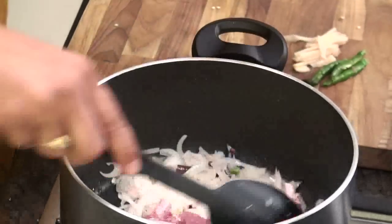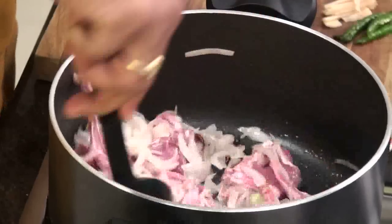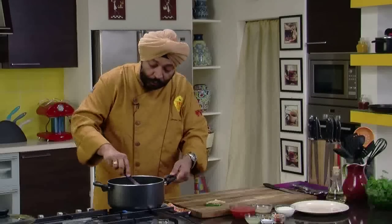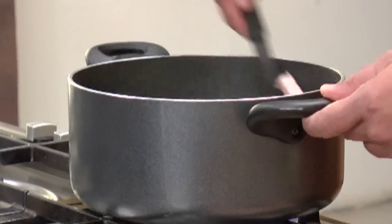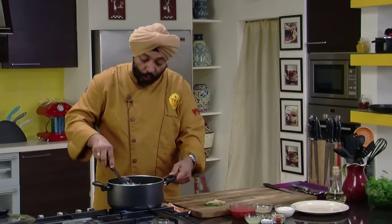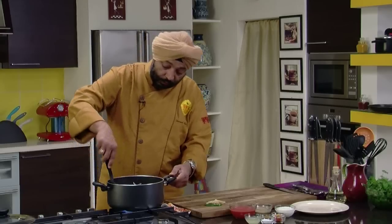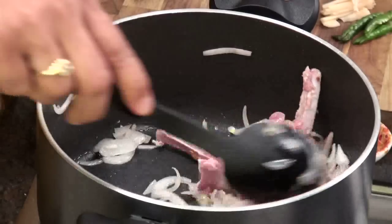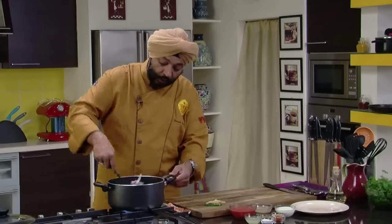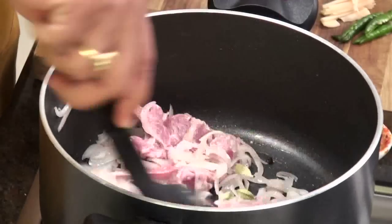So you need to add lamb chops to this. Now, whenever you cook mutton, the thumb rule says that whatever quantity of mutton you take, you must take equal quantities of onion. That's a simple tip which I've learned from old cooks who've been masters of Indian food. They've taught me that you're cooking mutton — equal quantities of onion and lamb chops, or mutton, whatever you're cooking. So that is the thumb rule here.